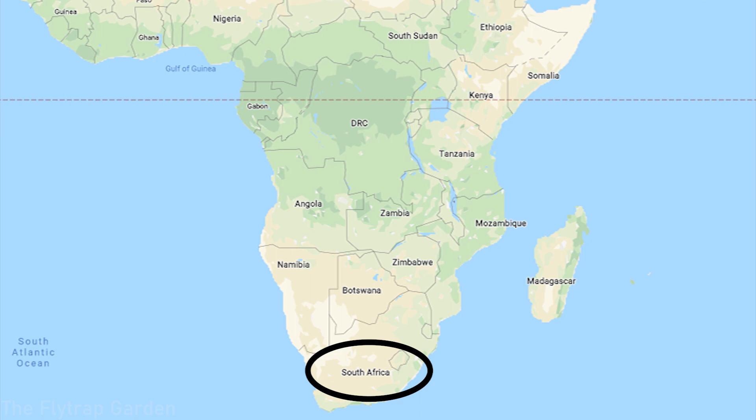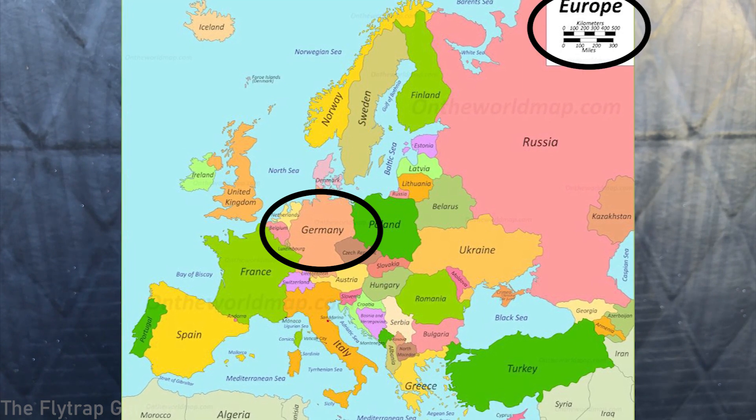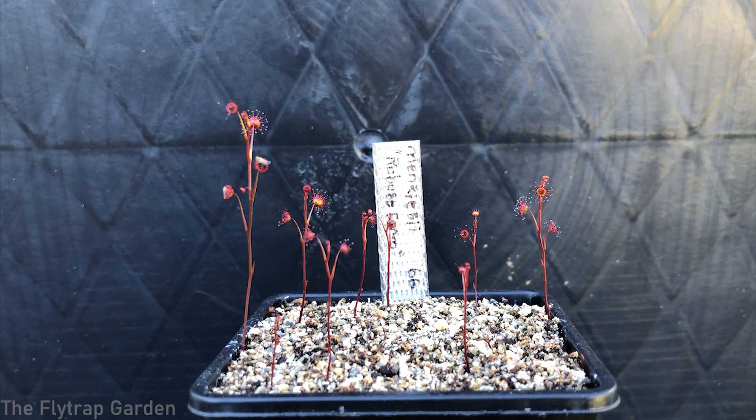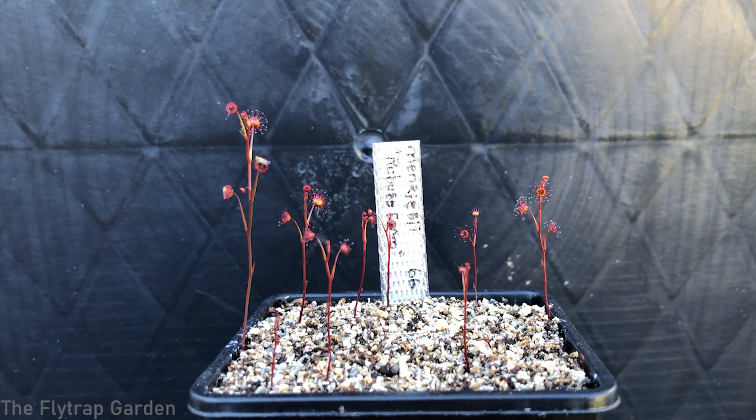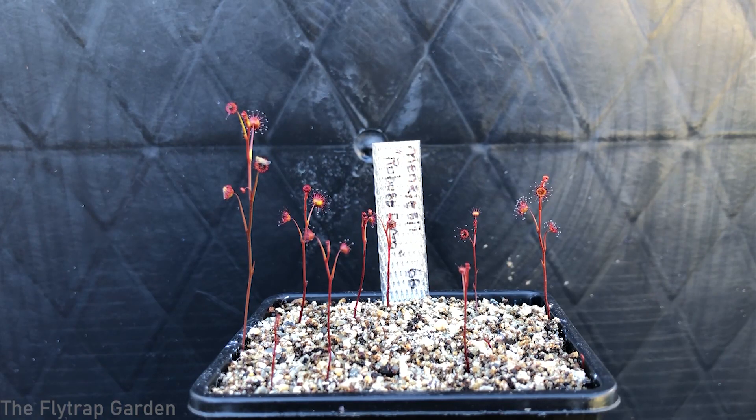I actually tried to grow Drosera menziesii before when I was living in South Africa. I ordered some menziesii tubers from someone in Germany — in Europe anyway — and they took so long to get to us that by the time they arrived they had desiccated a little bit. This is quite a big issue in cultivation because tuberous Drosera are winter-growing plants — they will only send up their stolons in winter time, which in Western Australia is when they get most of their rain.